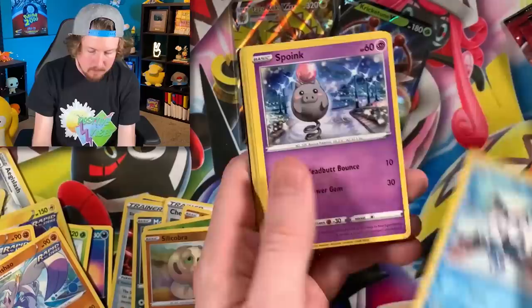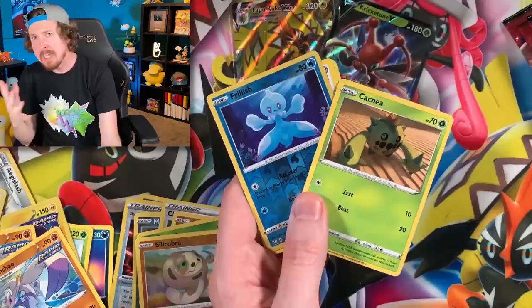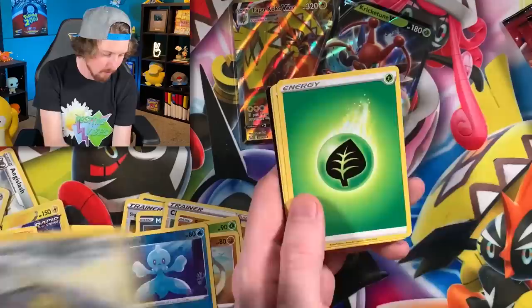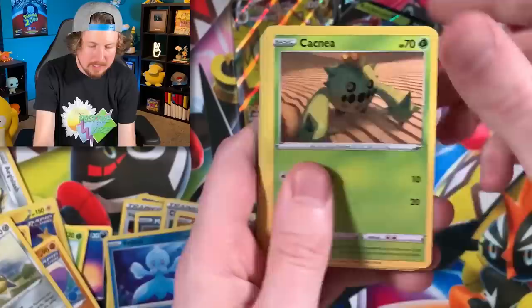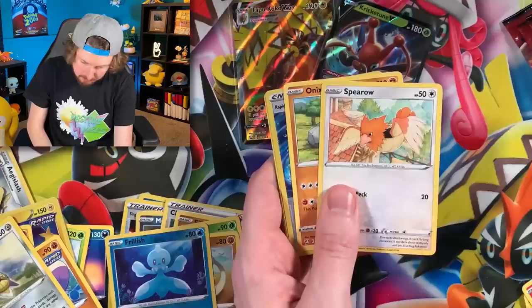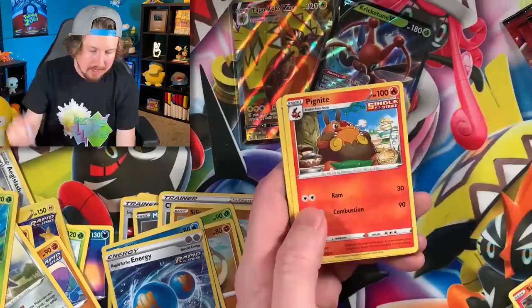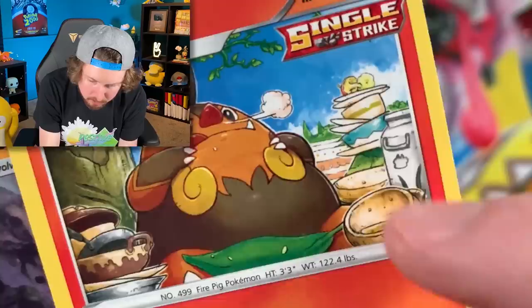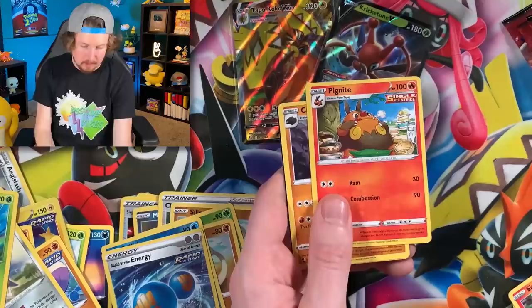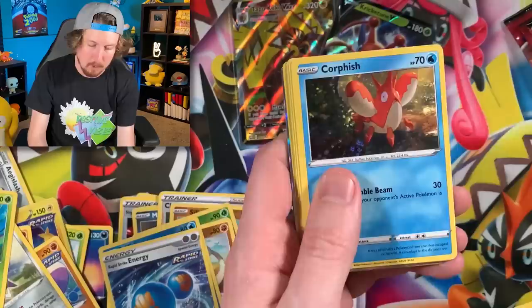Next pack: Spoink, Mawile, Cacnea. Does Cacnea need some water? Technically, cacti do store water in them — one of the few times I paid attention in school. Another Cacnea, Salazzle, Spearow. We have Rapid Strike Energy going into a Lurantis for the rare. Then — look at all that food — is that Moomoo Milk? An apple core too! Very rude of Bruno to save none for us. No ultra rares yet for Single Strike Urshifu, but wait — Galarian Slowpoke!